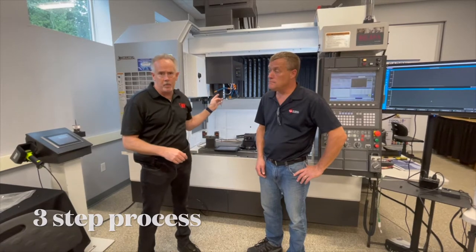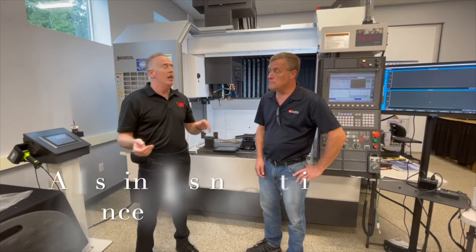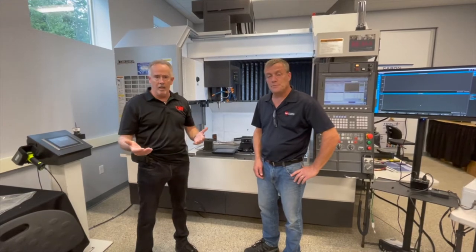Any time you install a spindle that's been removed for maintenance, you should be trim balancing. There are trim balancing holes in the front of most 90% of spindles — correct, Paul? Correct. So we need to do that.